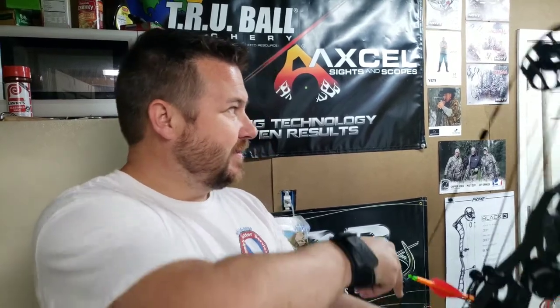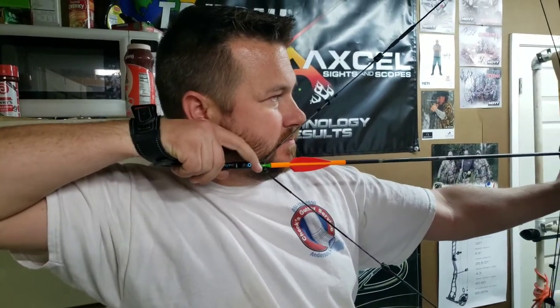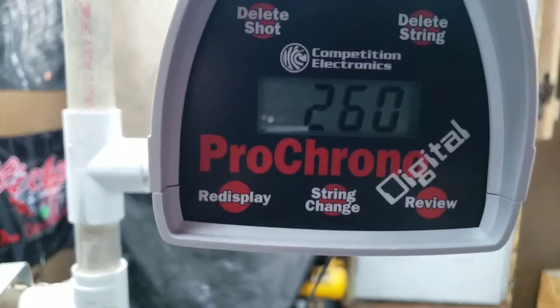That's not bad. There are our last two shots and they are good bullet holes — four-fletched shots. Alright, here we go for the chronograph speed test. 540-some grain arrow, 69.5 pounds, 29.5 inch draw. What y'all reckon? Let's see. 260 fps. That's not bad for such a heavy arrow.